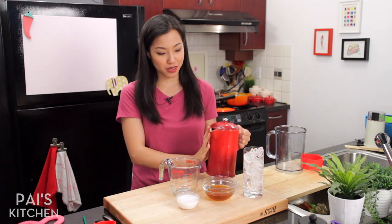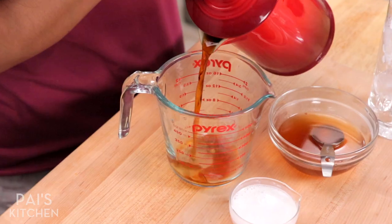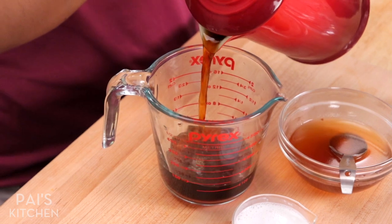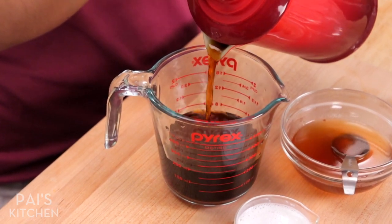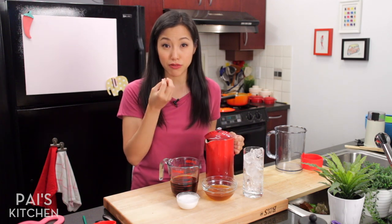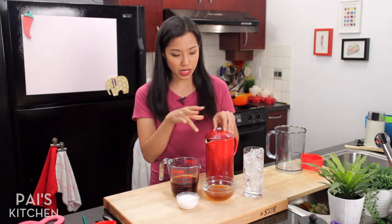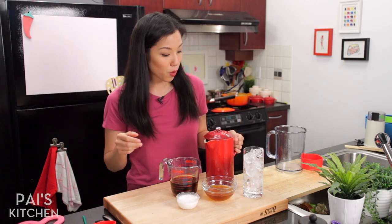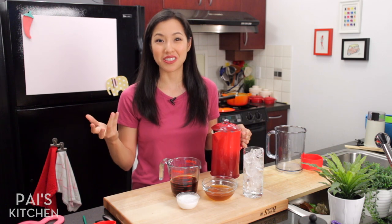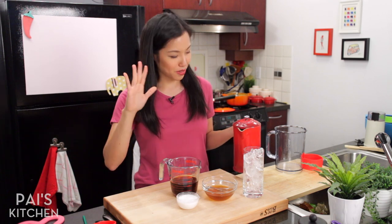Here is my cold brew that I made yesterday in my French press. The reason why we cold brew as opposed to hot brew is because the low temperature draws out fewer compounds — specifically acidic flavor compounds — so your coffee will be less acidic. When you taste it, it'll feel sweeter and smoother, and I also find it a little less bitter. You can also reheat your cold brew and have it as hot coffee in the morning, which is what I do — so I don't spend any time making coffee.